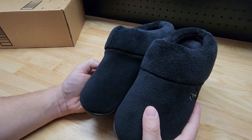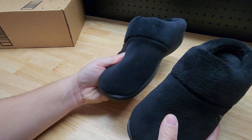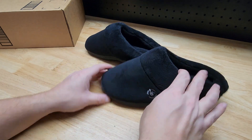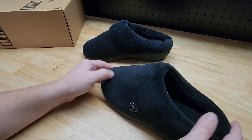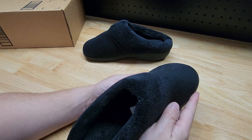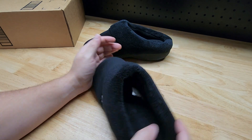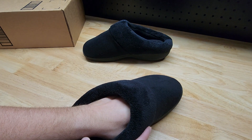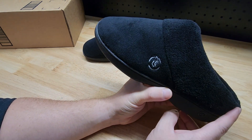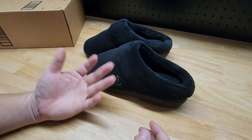I saw some reviews saying they run a little small, so just in case I went up to eight and a half to nine. But comparing these with other slippers I know fit well, these are still kind of small — even after upsizing one. They are small in both the length and the width. I think they'll still work — they're not drastically smaller — but you can feel the difference in how much room is available.